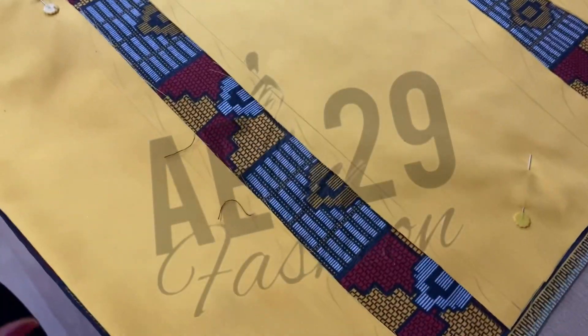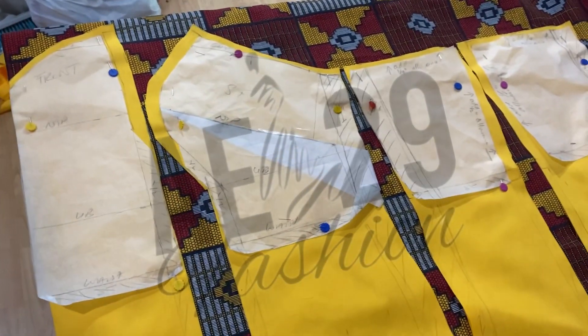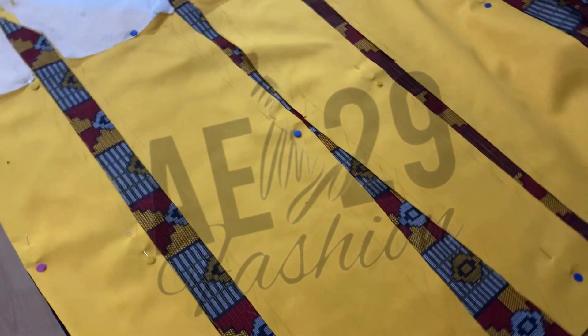So now let's move on to the body of the dress. Using my bodice pattern that I created earlier, I'm now going to continue from there to make the bottom half of the dress using a skirt pattern. I'm going to draw that straight onto the lining, which I've done here.